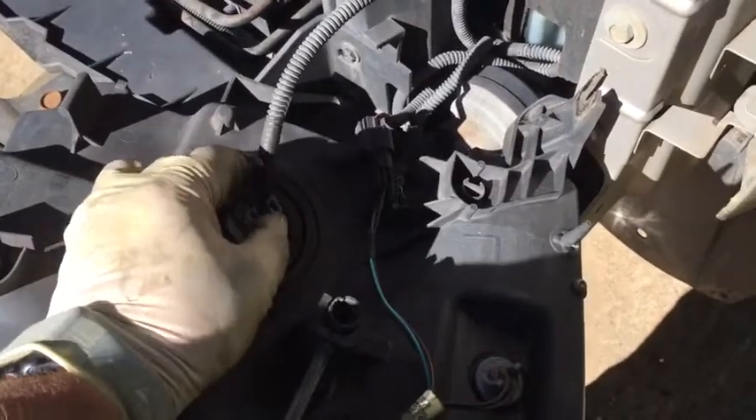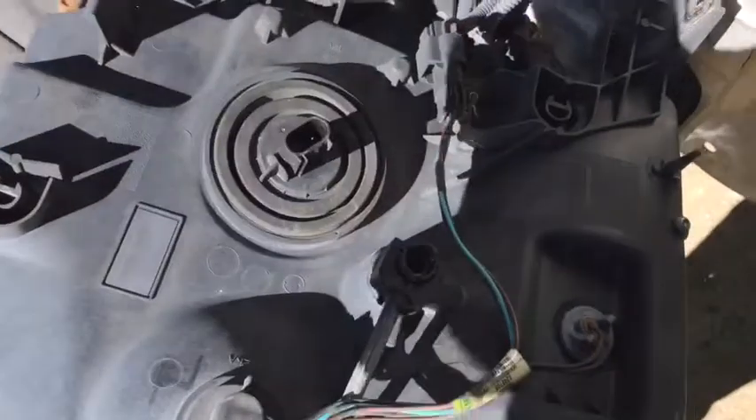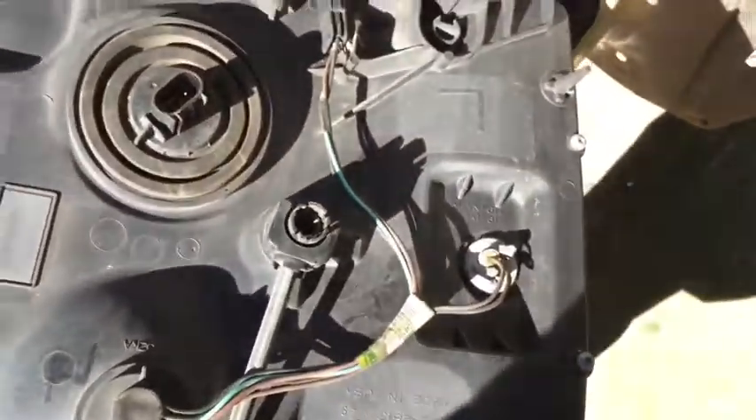Then you'll want to disconnect your wiring — simply a matter of squeezing the clip, unplugging it here, and then this one down here. The reason I'm disconnecting instead of just changing the bulbs right there is I don't want to put strain on that wiring. And now I have access to change all of my bulbs.